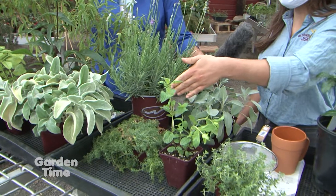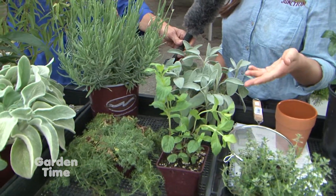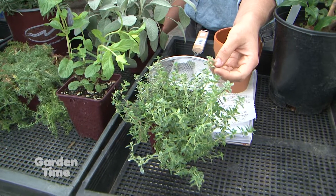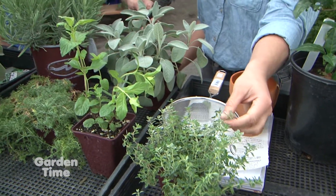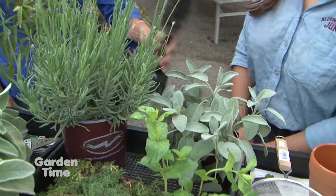We have chamomile, lavender, mint — these are classic herbs for tea. We also have sage and thyme. These you may think of more as savory culinary herbs, but they actually have beautiful flavor profiles when steeped in hot water. They are wonderful when blended with other herbs for tea.